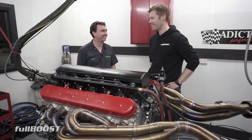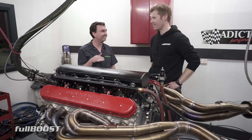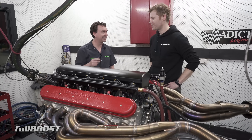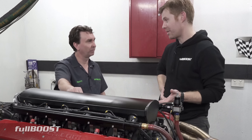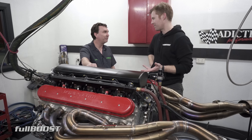When you roll into a show, people are listening and they can't figure out what it is. You've basically got the cubes and torque of a big block — more even than some big blocks — but she revs like a small block almost.